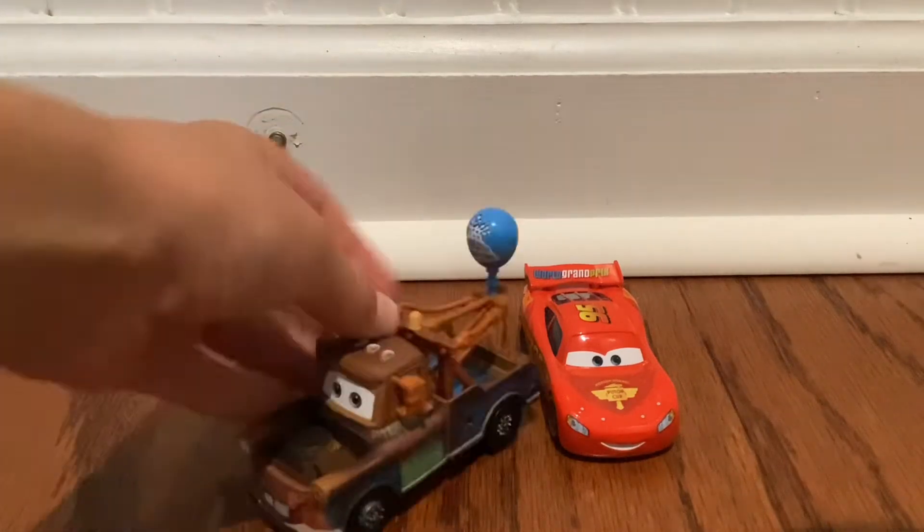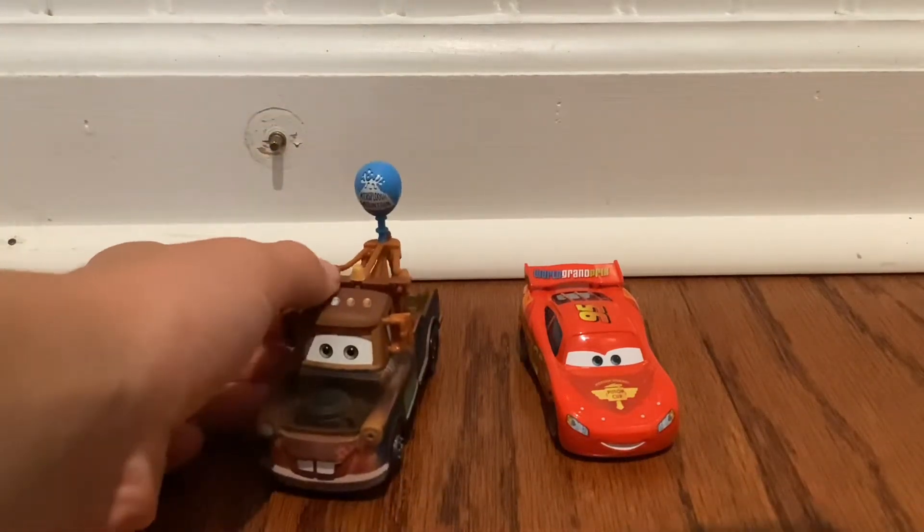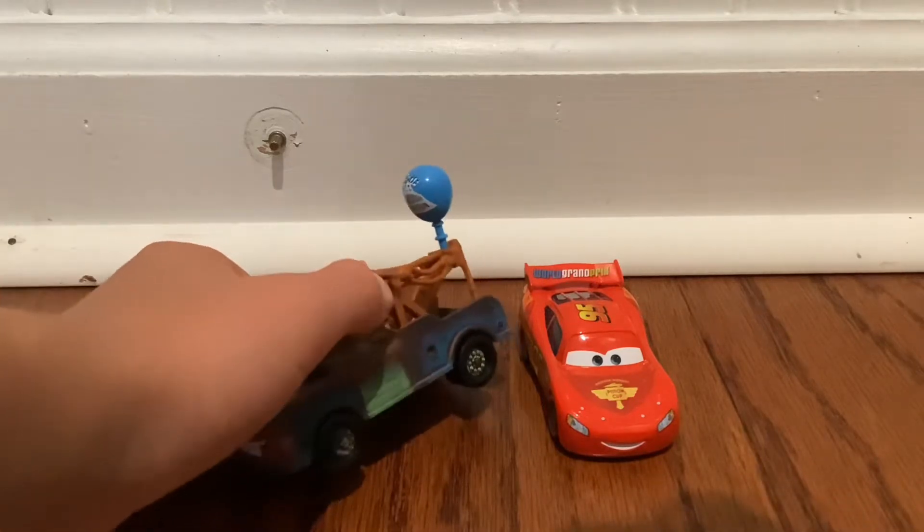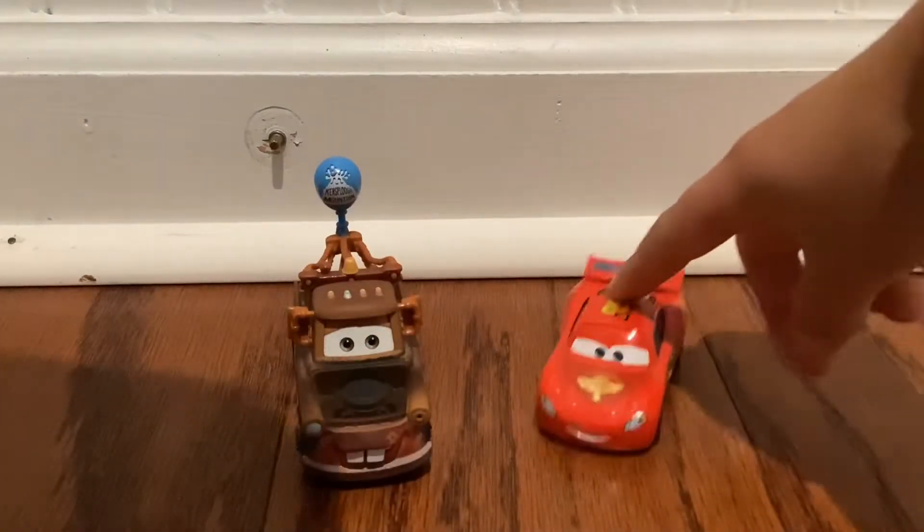Woo-hoo! Yes siree, and my best souvenir — this new dent. That's lovely, Mater.